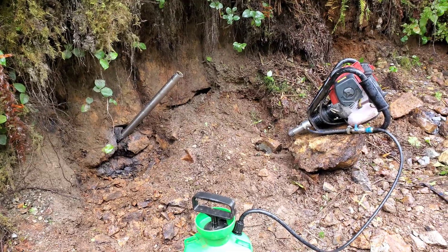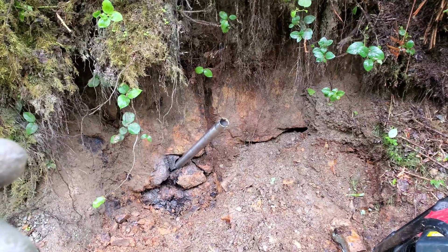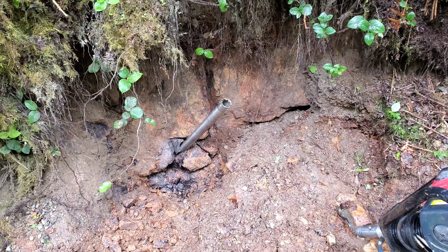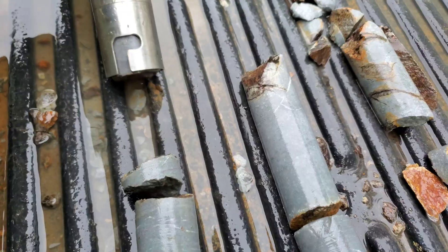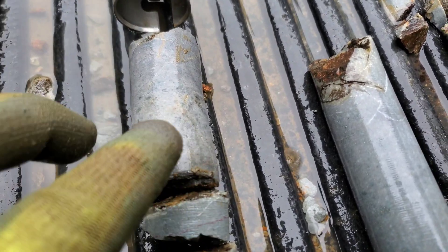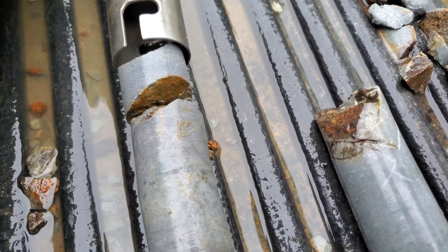One of the problems we're having here with this hole is the bedrock is so fractured — as soon as we pull out the rod, you get cave-in inside the hole and it keeps clogging it, making it a little bit difficult to drill. We've gotten just over half a meter out of there. We cleared the hole out a little bit so we're going to keep drilling. We got a bit here — some sulfide — but a lot of this stuff is sloughing down, making it pretty difficult to actually drill properly.